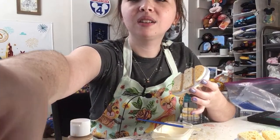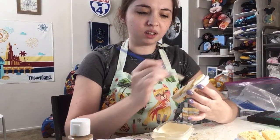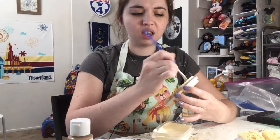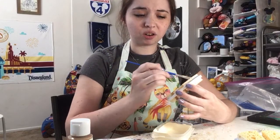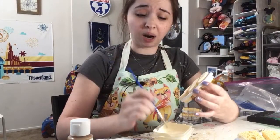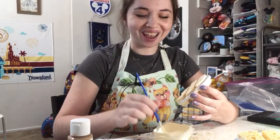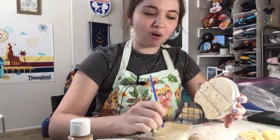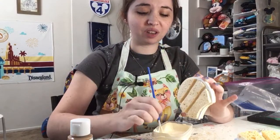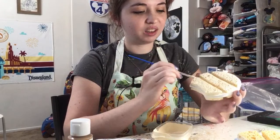Have I ever done brownie ears? I haven't. There are some ears where, like a brownie, you want to make sure it's recognizable. A cookie is much easier to be recognizable than a brownie. If it's a decorated brownie, maybe that could work. Aside from the Dole Whips, I try to keep the shape of my ears either circular or in terms of a Mickey head, so the treat has to kind of fit into that form in order to work out.